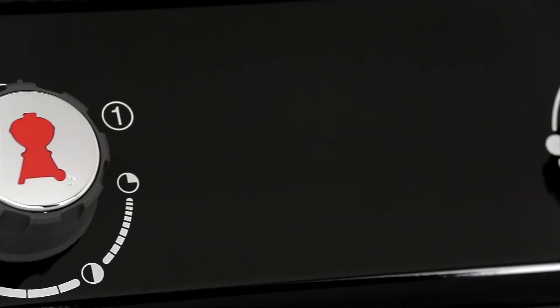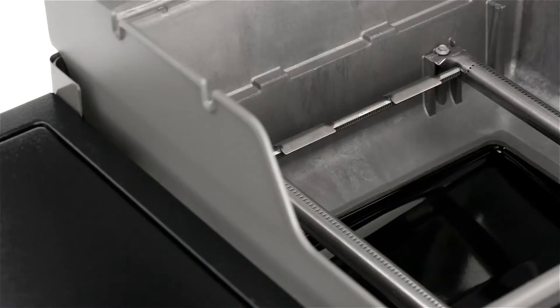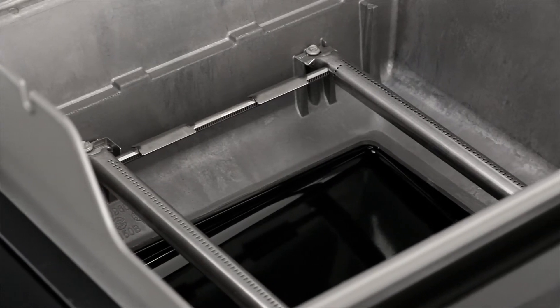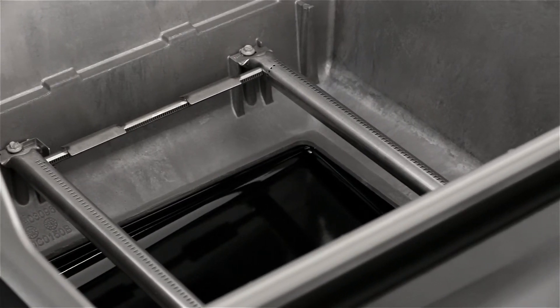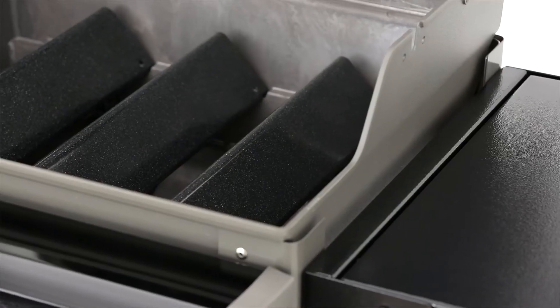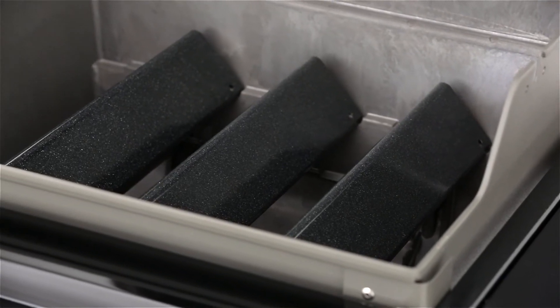Two front-mounted knobs are precisely engineered to control the main cooking burners. The burners have a crossover ignition system to ensure that you have the flexibility you need to make heating and cooking decisions simple, including lighting with the touch of a button.